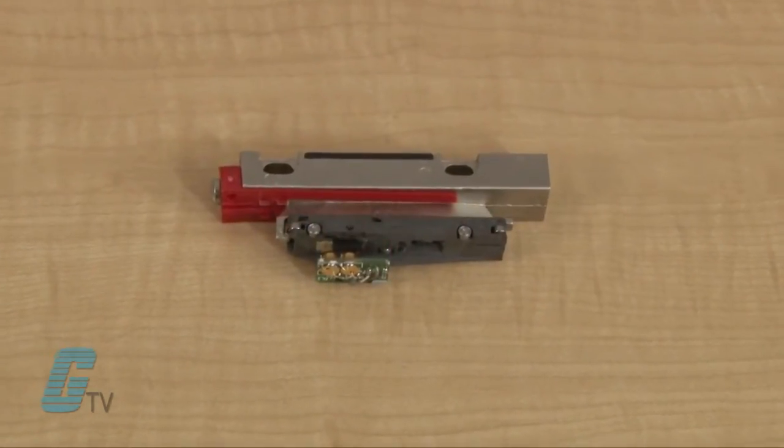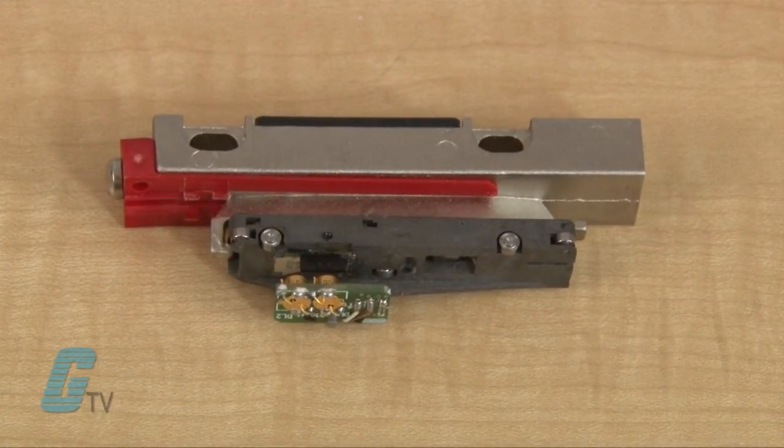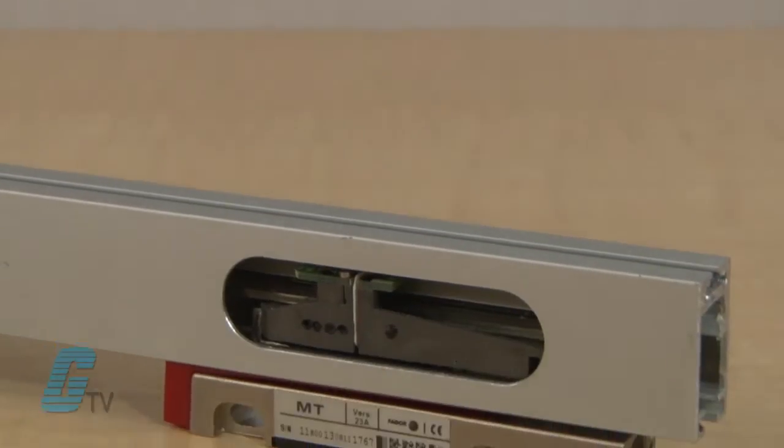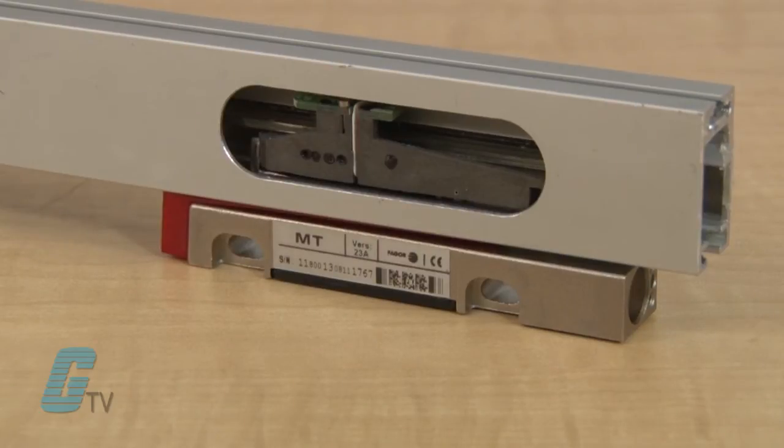The reader head movement in complete synchronization captures and transmits the position and movement of the machine. The reader head moves along the graduated scale on linear bearings, minimizing friction.